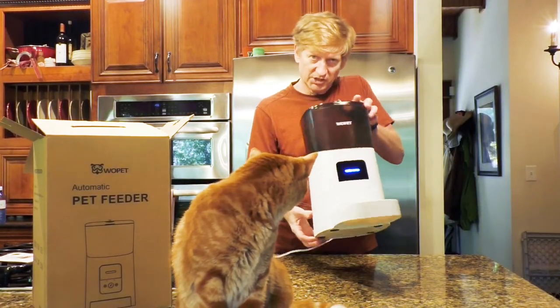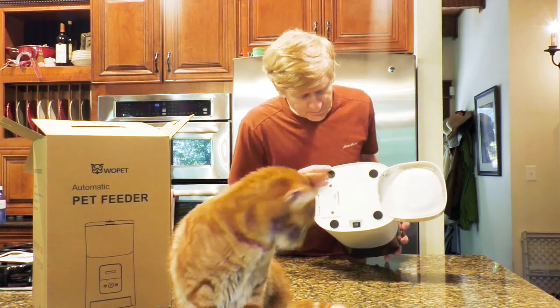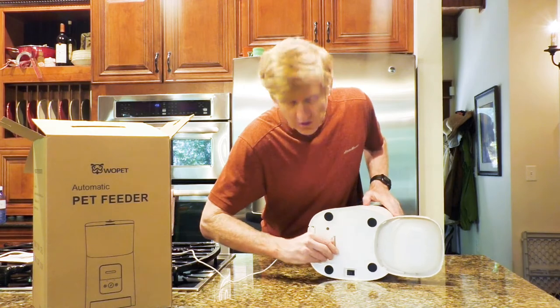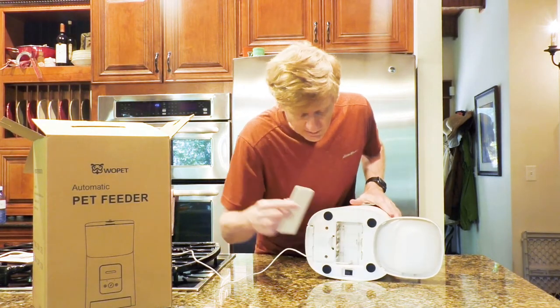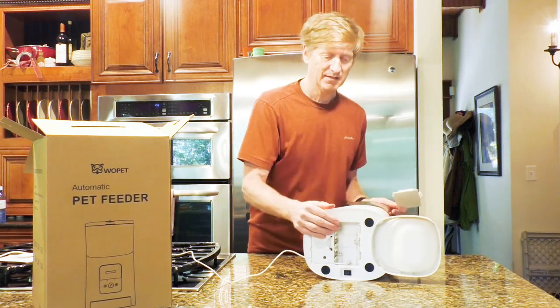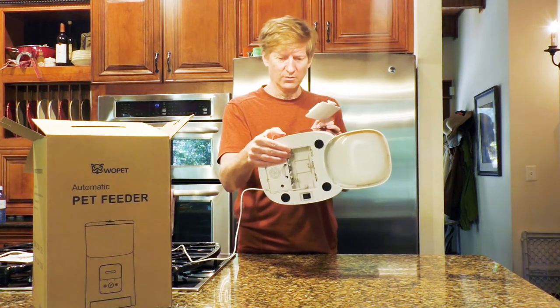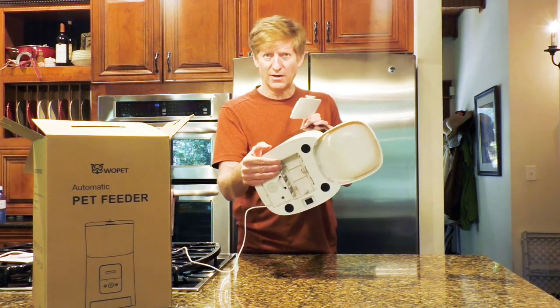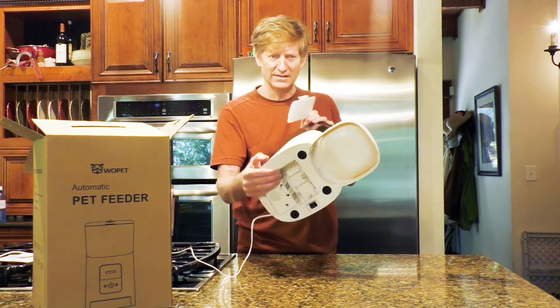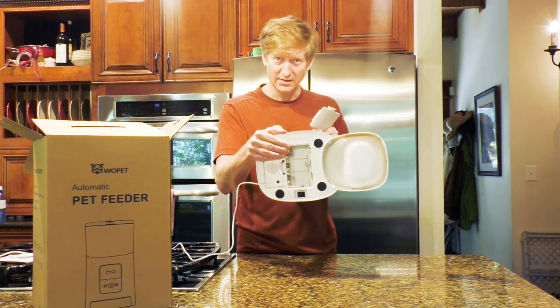One thing I wanted to show you — past our kitty cat on the bottom — is where you hook in the power cord, and the power cord just goes into a little slot that's in the battery backup. That's one thing I think is really cool. If I go on vacation and the power is out, what's going to happen to our poor pets? Well, the battery backup will have them taken care of — very cool.